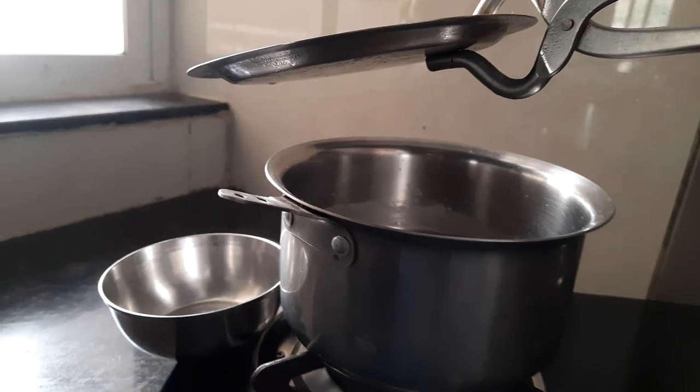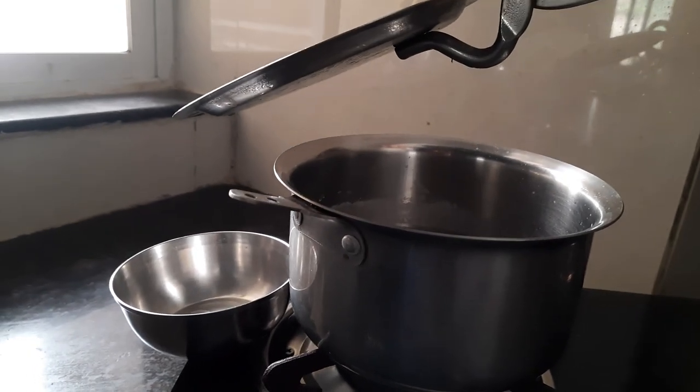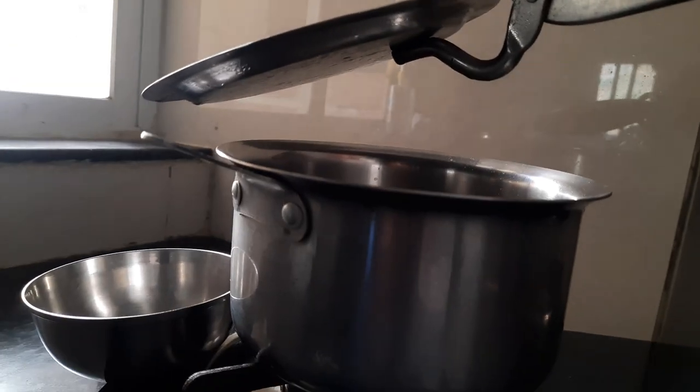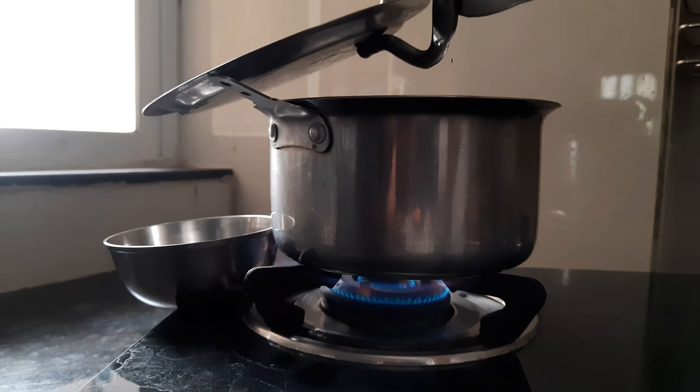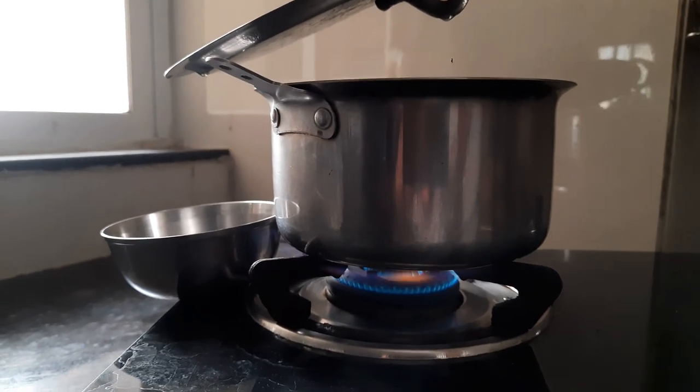So there you go. What do you observe? We do observe these tiny droplets. Where did they come from? Look at them falling into the smaller container.